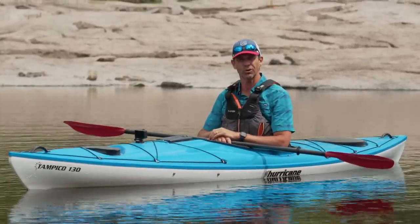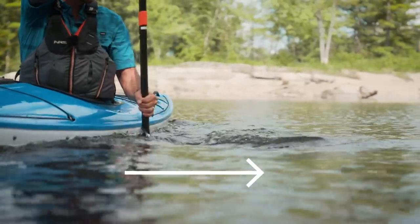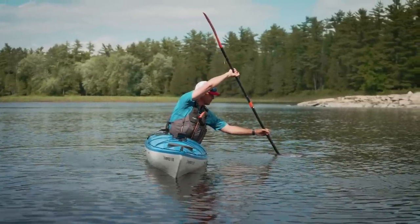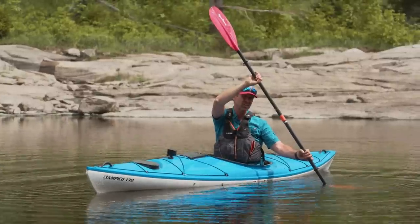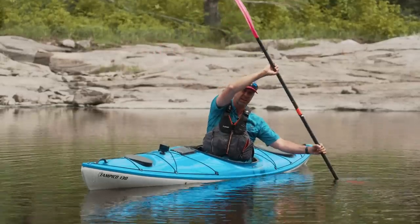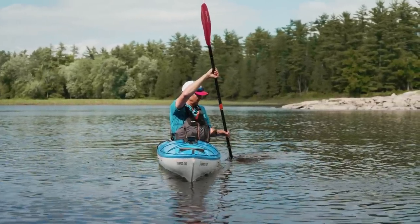Let's get right into it — the draw stroke. The basic draw stroke involves reaching out to the side of your kayak around the hip, planting the blade fully in the water, and then pulling your boat and body towards that paddle blade. For the most effective stroke, rotate your head and upper body to face your active blade. Plant your blade completely in the water and get your paddle shaft as vertical as possible. Getting your paddle shaft vertical involves pushing that top hand right across your kayak, which can put you in a bit of an unstable position. Your top hand should stay pretty stationary through these motions, acting as a pivot for the stroke.